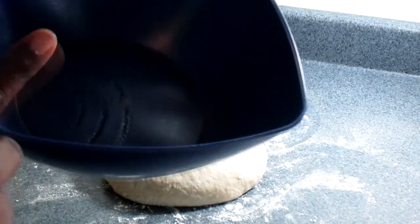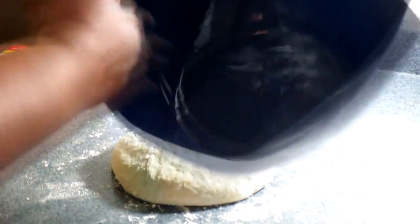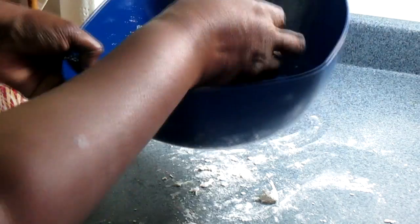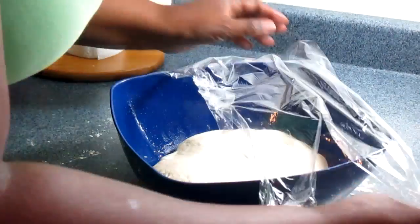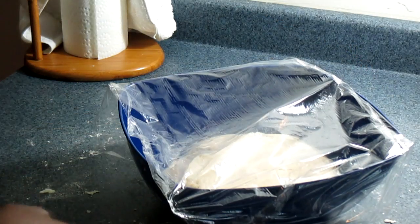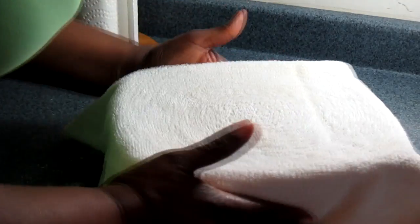I have my bowl here. Put in your oil or butter — I'm going to use oil — because it keeps the dough nice and moist and prevents it from getting crispy. Get your dough and put it in the bowl, give it a little rub on the side. I'll get my plastic wrap and place it on top, give it a little room to rise so it doesn't stick, then put my towel over the top. I'm going to let that sit for about an hour to an hour and a half.